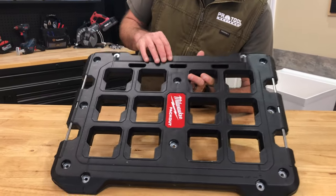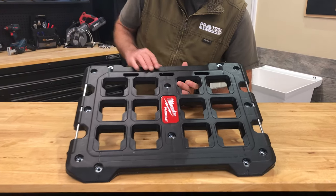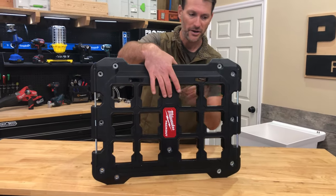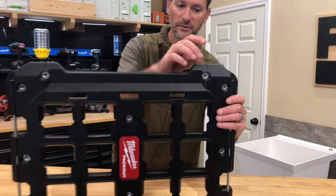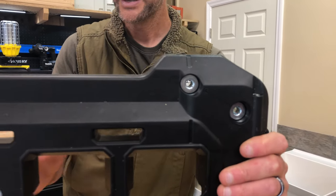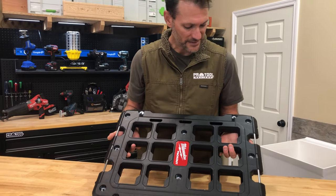So big things here: we've got some reinforcement on the sides to help with the rigidity of this. Notice you've got metal reinforcement on your mounting points, and this metal goes all the way through — so it's not just a metal cover over plastic. That whole piece is metal all the way through, so when you're attaching it somewhere, you are good to go and it's nice and stable.